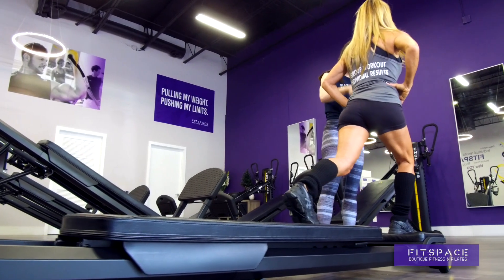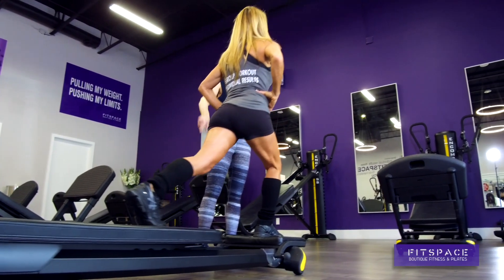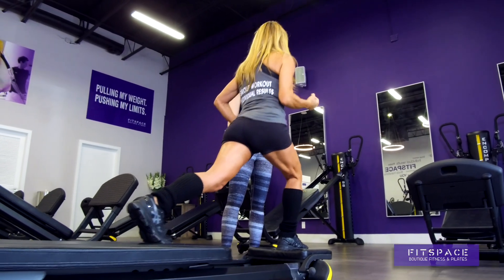Hold your leg there, then hold. Stay there, now pulse down. And as you pulse, move — slow enough that you can move the board back. Oh my gosh, now I'm like burning. I have to do like 40 lunge walks to even feel a burn.